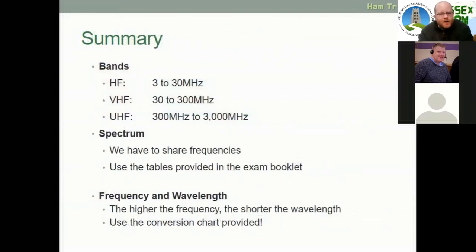In summary, there are three main bands we are interested in: HF at 3–30 MHz, VHF at 30–300 MHz, and UHF at 300–3,000 MHz. We have to share our frequencies with priority users, very often the military or the police. To know where we stand on those frequencies, we have a schedule which will be provided in the exam booklet. The higher the frequency, the shorter the wavelength — and a conversion chart for that will also be provided in your exam.